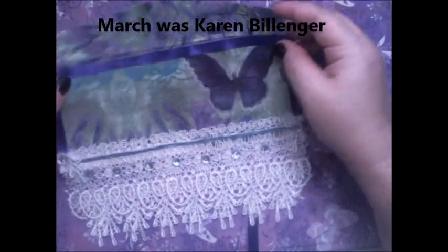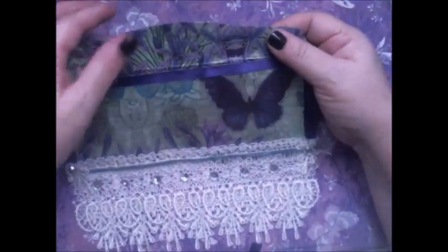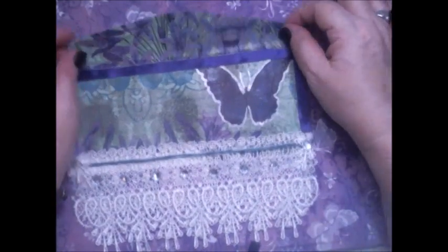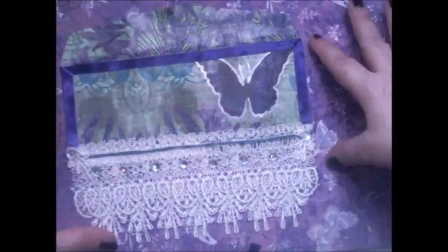She chose to do an altered envelope, which I thought was a great idea, so I decided to join in for this.